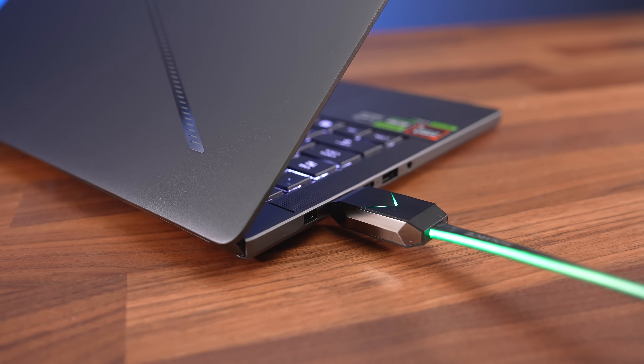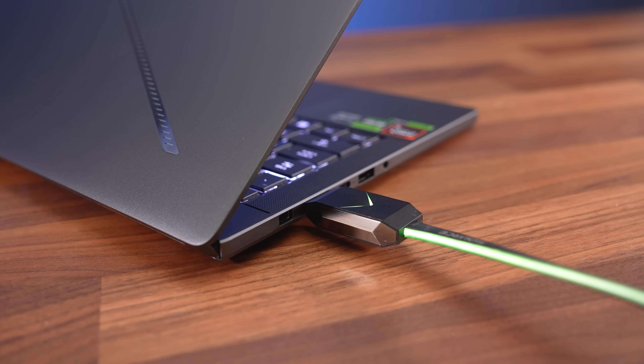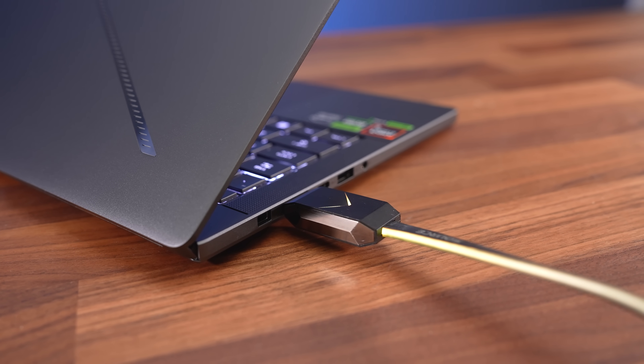With Optimus on, the left Type-C port connects to the integrated graphics, but it connects to the discrete graphics if you turn Optimus off. The right Type-C port always connects directly to the Nvidia discrete graphics, whether Optimus is on or off. HDMI always connects directly to the Nvidia graphics too, and we confirmed it could run our LG B9 TV at 4K 120Hz 12-bit with G-Sync.